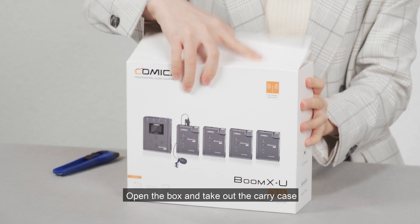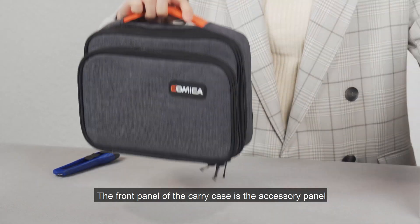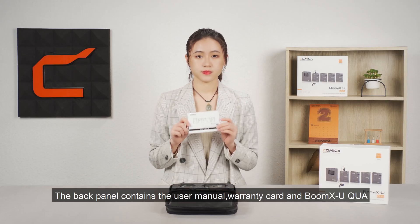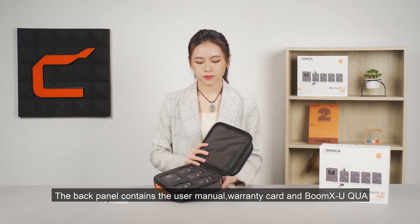Open the box and take out the carry case. The front panel of the carry case is the accessory panel. The back panel contains the user manual, warranty card, and Bumex U-Quo.